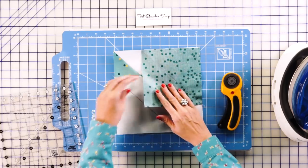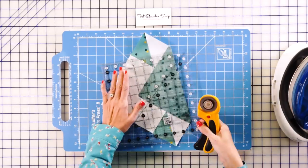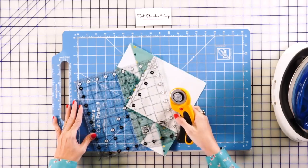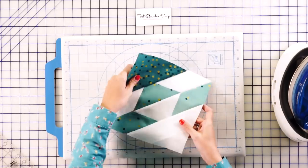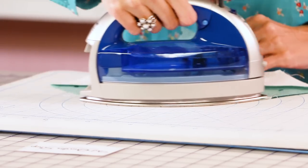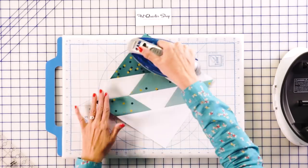Now we have our corner squares attached. Keep the center out of the way and trim a quarter inch away from the seam line on both sides. Using the quilter's cut and press, set the seam and press toward the dark on both corner units.